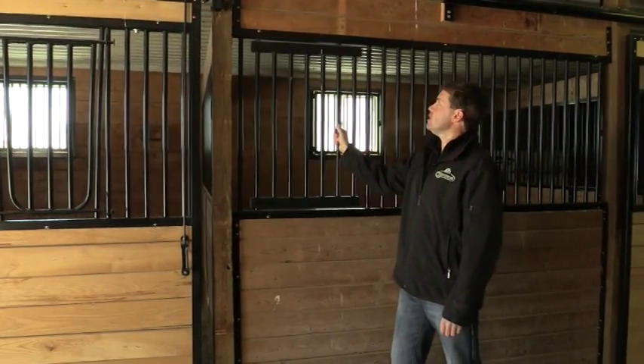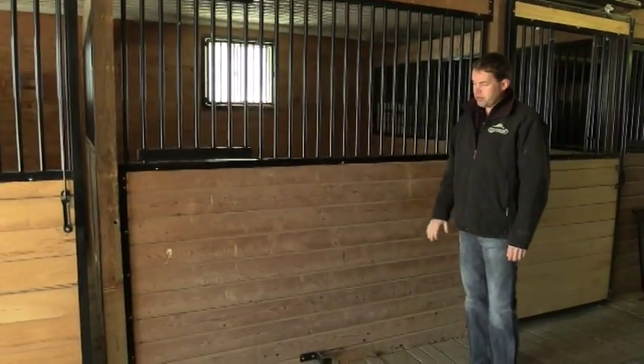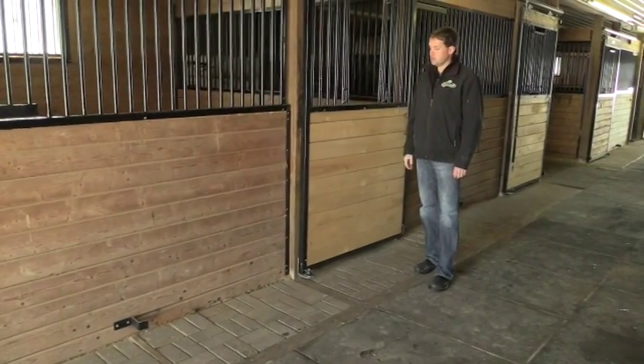Just a spring-loaded bar to close it. This one here, we used all the old lumber from the old stall, and we have some of the new white ash lumber, tongue and groove, that we've used for the door.